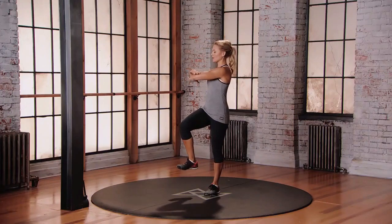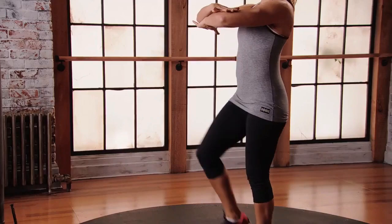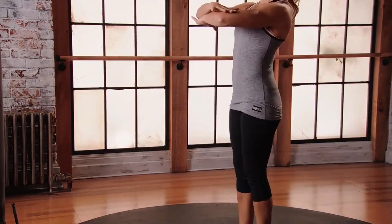Lift and twist. Lift and twist. Breathing — exhale on exertion.